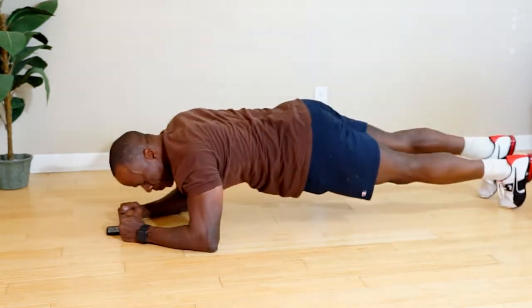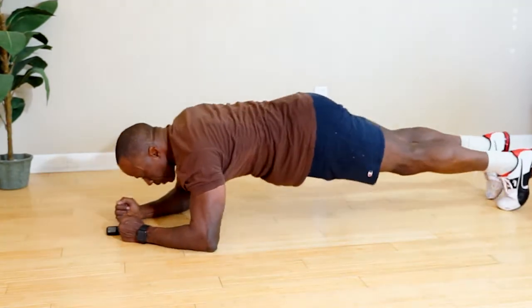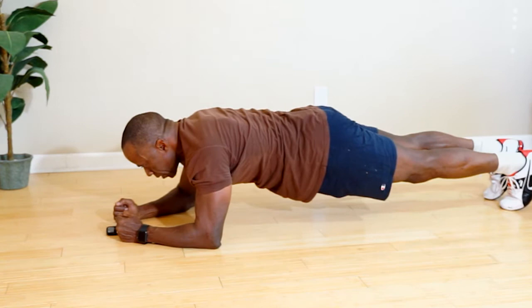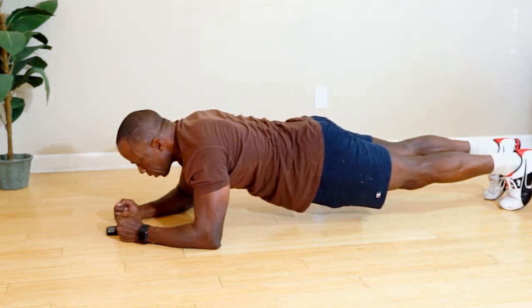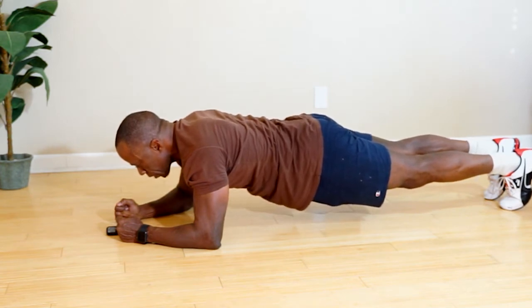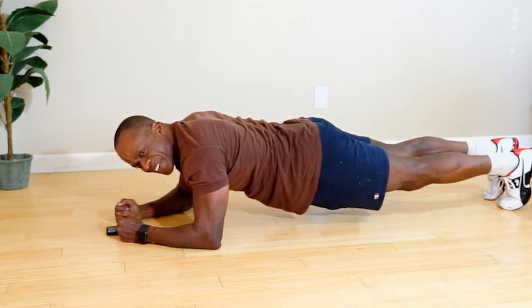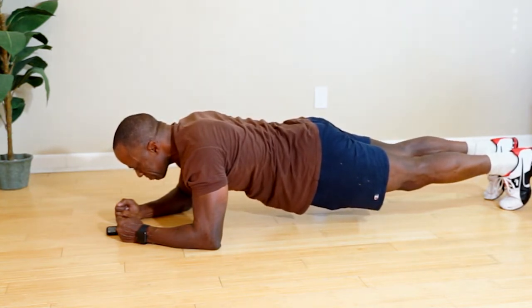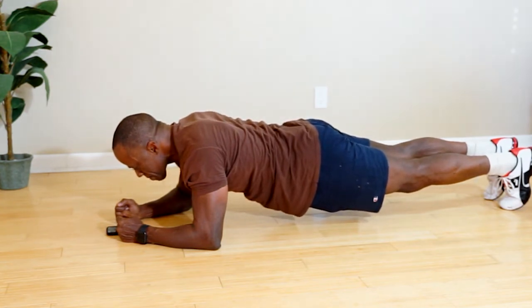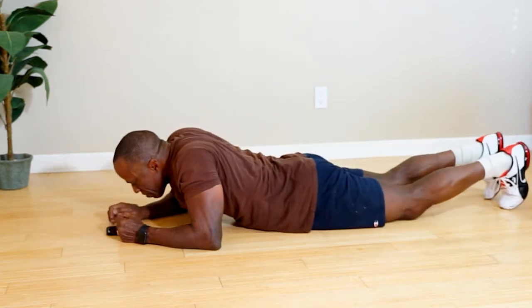Five seconds. Take it to the plank, 30 seconds. 15 seconds to go — good. All right, and 15 seconds to rest.